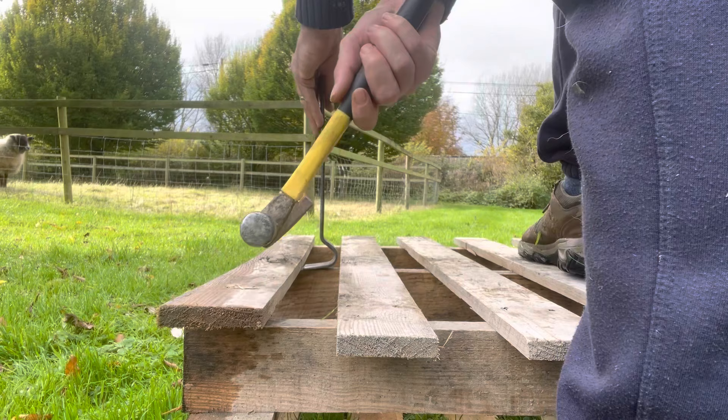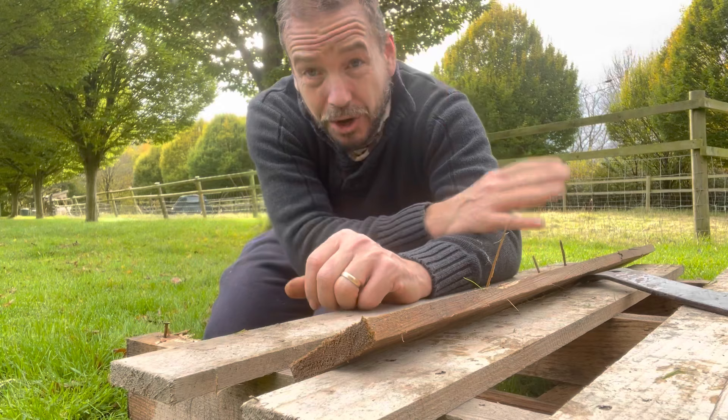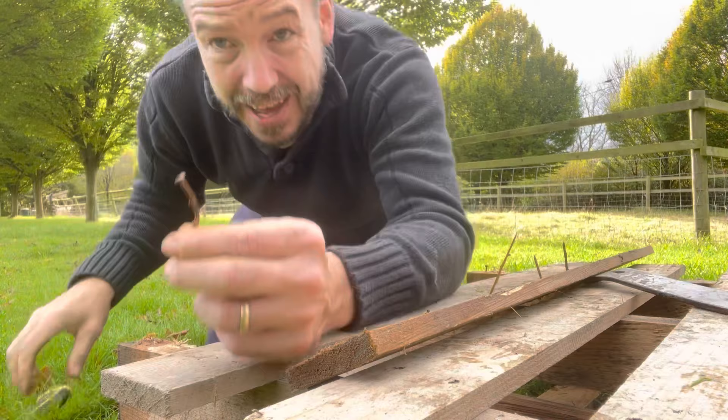So lever this up — you see that comes up nice and easy. Then do the same here. The first one will be the hardest; as soon as that first one's up you've got a little bit of a gap to get the second one under, and that's going to come up nice and easy. Then onto your third one. As you work along, take off any nails as you go. I stripped all the tops off, put them to one side, then de-nailed them all.